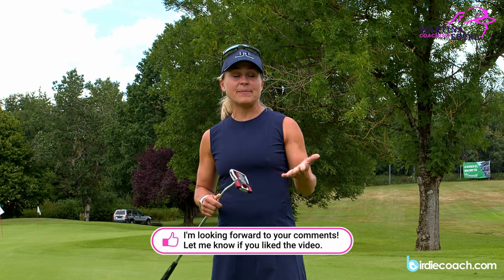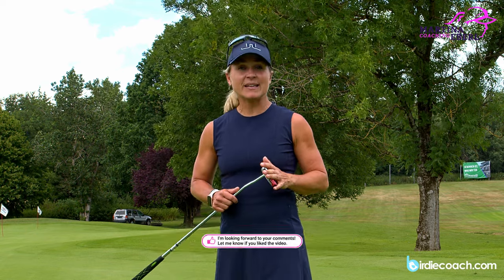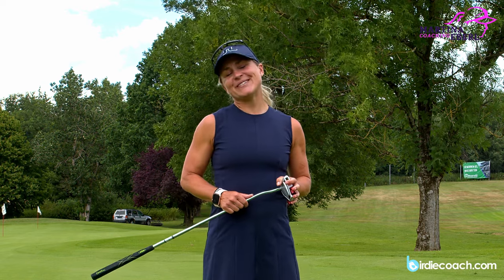But those basics you can pay attention to and I'm sure your putting will improve. Grip, setup, ball position — those are the three main basics of putting. I really hope I could help you with that. If you like the video, give me a thumbs up, subscribe to this channel, follow me on Instagram, and I hope to see you very soon. Have fun!